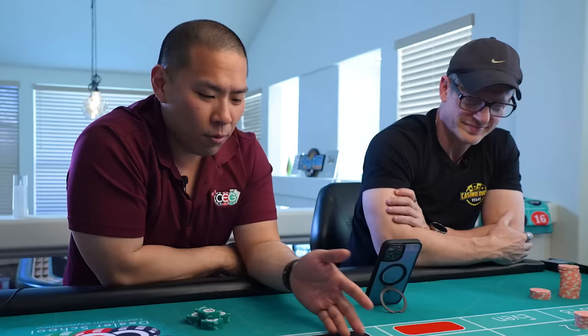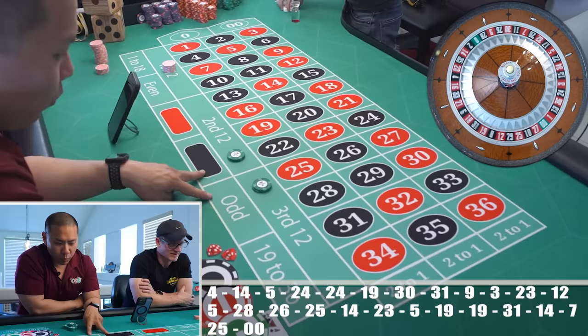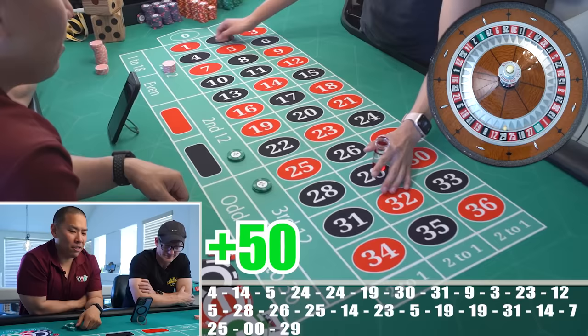Would you martingale if you lost on this? I'd move up the units — I'd use the Labouchere on the doubles. I like the Labouchere on the dozens; it has opportunity. But I'd only play one dozen, win, and then go back and de-Labouchere the one dozen. Can you imagine triple martingaling just to get that back?